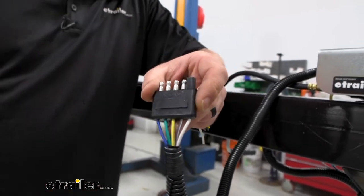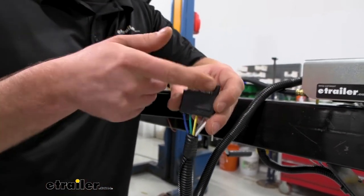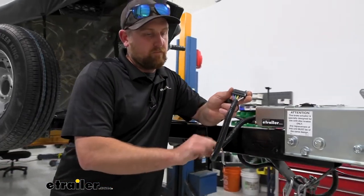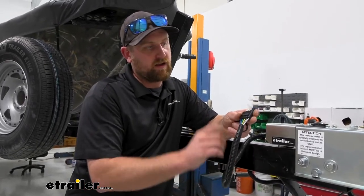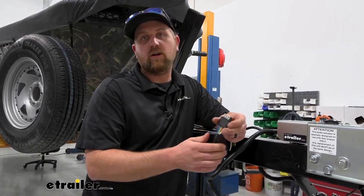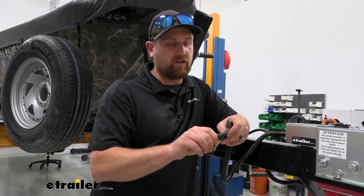There are a few instances where this connector end would come in handy. If your trailer already has a setup like this and maybe the connector is beat up, you can pick this up, cut a portion of your existing wiring off, and connect this into it so everything's new and fresh. Or you can upgrade from your traditional style four-way flat connector — that's what we did here today.